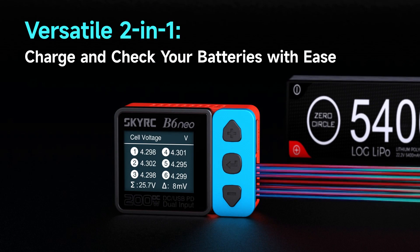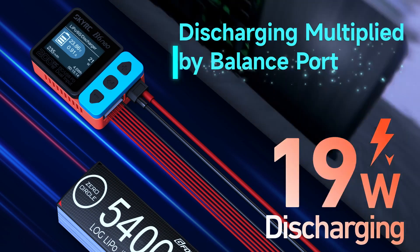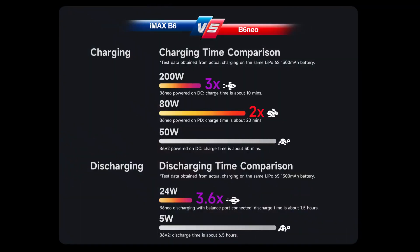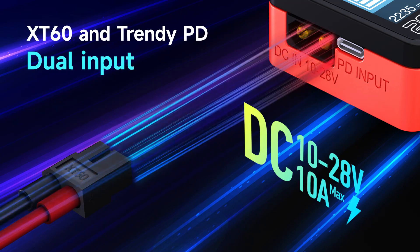Charge and check your batteries with ease — discharging multiplied by balance port. Thrilled by the lightning speed with the routine job done faster. XT60 and trendy PD dual input.